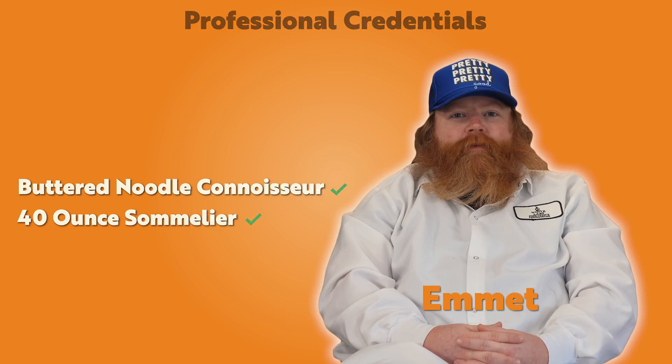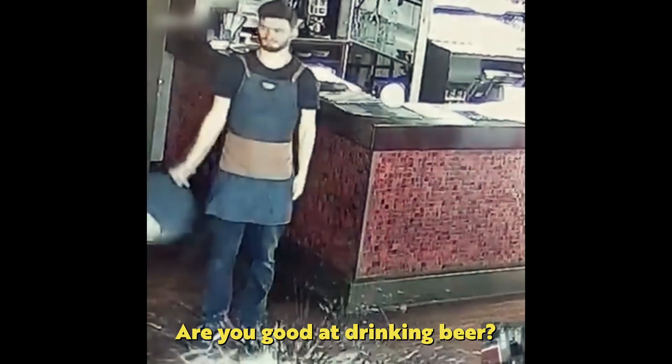Do you have any professional credentials as far as drinking and serving go? I think I bartended for half a night in my early 20s — I don't think I finished the shift. Are you good at drinking today? That's subjective. The bartenders would probably disagree.